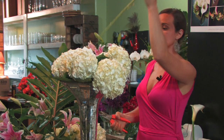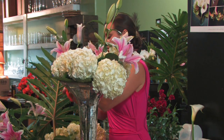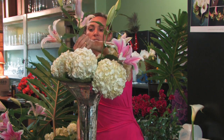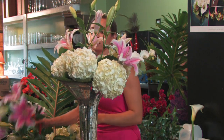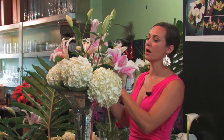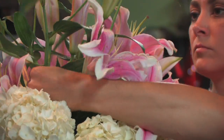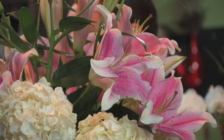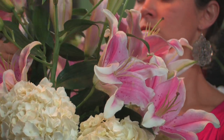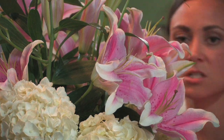Now we're going to add pink Sorbonne lilies — they add a little feminine touch and fragrance. We do this type of arrangement sometimes all as one mass of a flower. As you can see, we can add a little more drama by adding some color, doing this in layers to make it even taller with each layer of flowers.